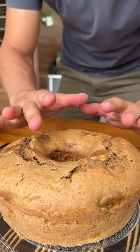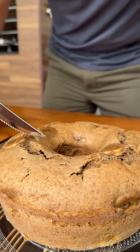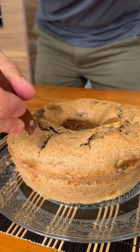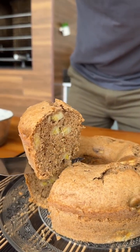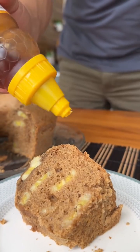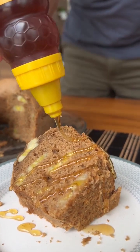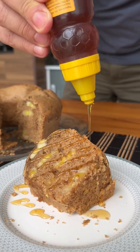Friends, this cake really turned out beautiful. And now I'm going to cut a piece to try it. Look at the banana pieces that were scattered throughout our cake — it looked wonderful. Look what a perfect cake inside! I've already placed a piece of our cake on a plate and now I'm going to add a little honey on top because I like it a lot. But this is optional — you can also add a little ground cinnamon, which also goes well with this recipe.